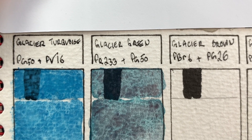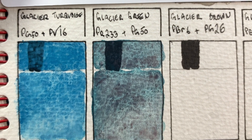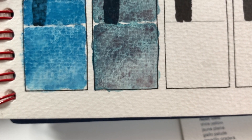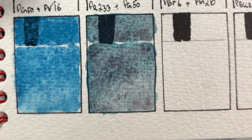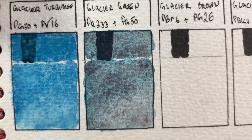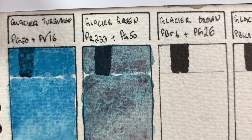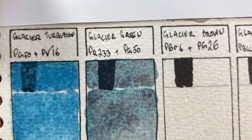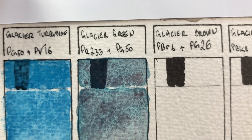Once completely dry you can definitely see color separation. The PR233, which I remember from other super granulating colors, is potter's pink — and it really looks much more purple here once mixed with the PG50. But it's still there and you can definitely see that turquoisey green in the background. Definitely not what I would call the color green, but it's a very cool color.